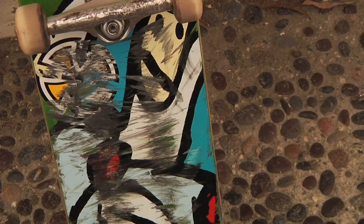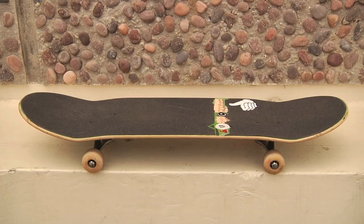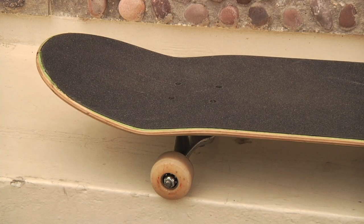They're real tight. I like the wood grain. Looks good on stickers. And I don't really know the wheelbase, but it's got like a steep nose and a steep tail too, just for more pop off. Good concave is key.